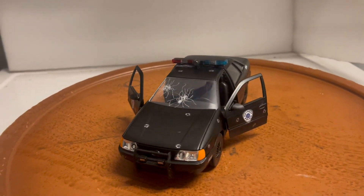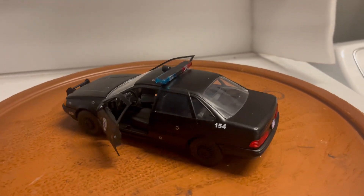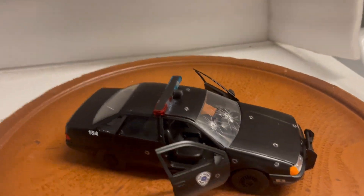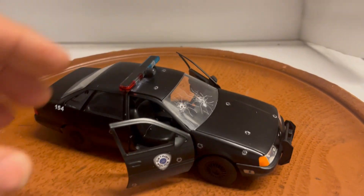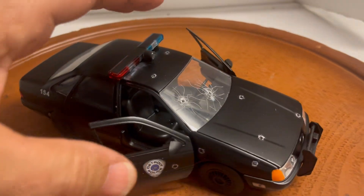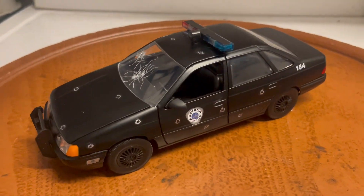Here's a custom build vehicle I just finished building. This is RoboCop's OCP Ford Taurus in 1/24th scale by Jada. What I've done is made it look like the scene from the movie where they were chasing the bank robbers and the car got shot at — it has bullet holes on the side of the car and on the front windshield, just like in the movie.